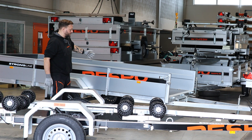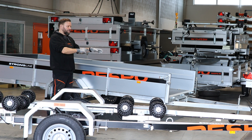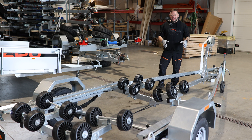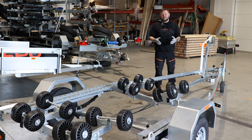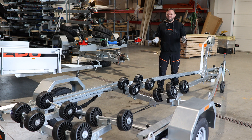On utility trailers like this one here you regulate the weight on the coupling by shifting the cargo back and forth so that the pressure is positive. It can be more tricky with boat trailers — you can adjust the winch stand position back and forth to influence the center of mass, but very often it's not enough.